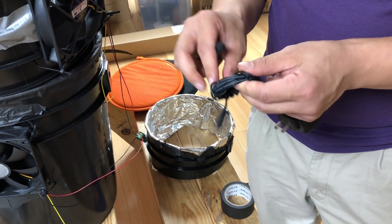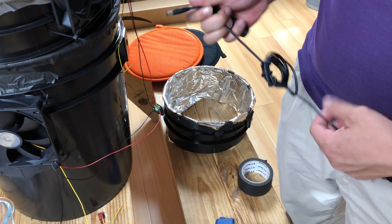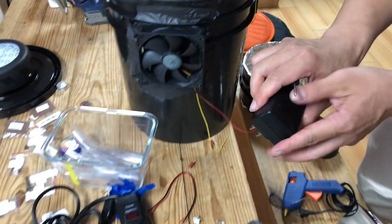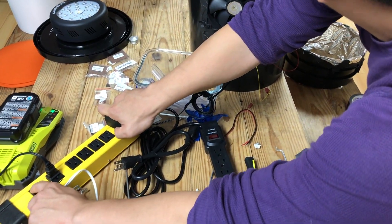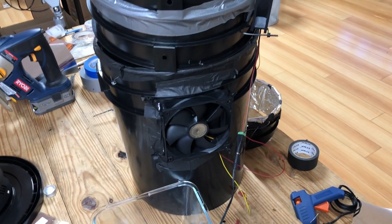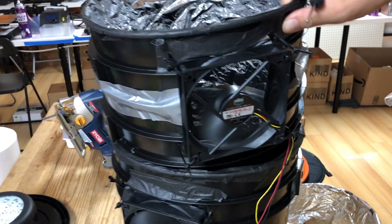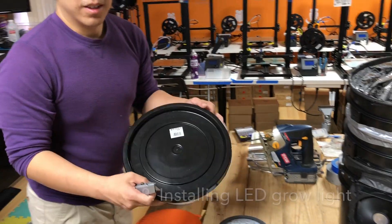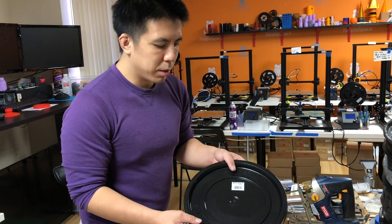Finally, check whether the fans work. We're going to cut a hole on the lid so that the light can be mounted on top of it.